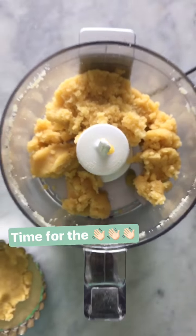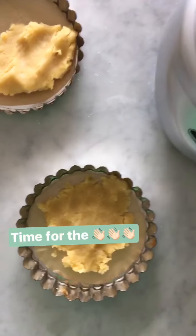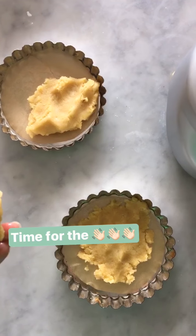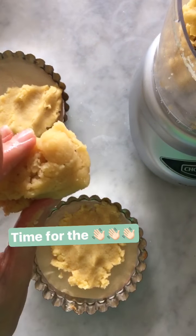You can see it came together really nicely in the food processor and now we can press it into our greased, parchment-lined pans. And it kind of looks a little bit like marzipan since it's just almond flour.